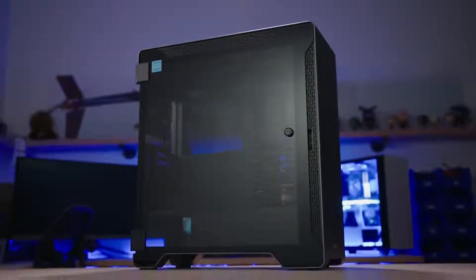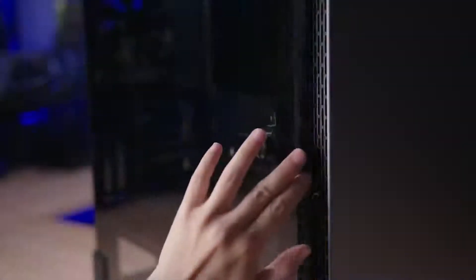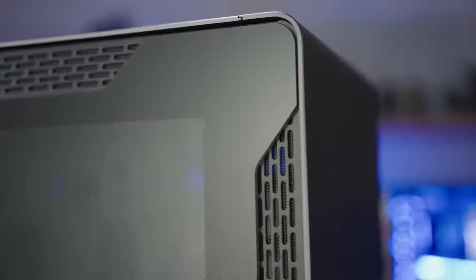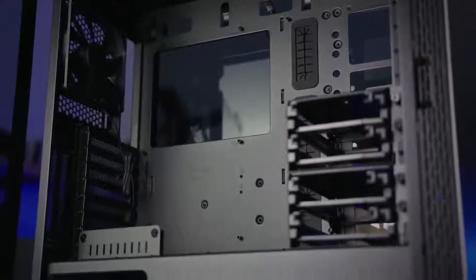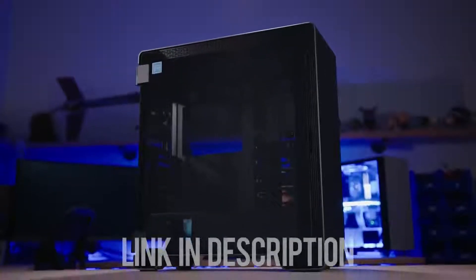The Thermaltake A500 Aluminum TG Midtower features a sleek aluminum front panel and two 4mm tempered glass panels. Enjoy 420 and 360 rad support at the front and top respectively, and breeze through installation with a dismantlable modular design. Step up your case game with the A500 Aluminum TG — click the link below for more info.